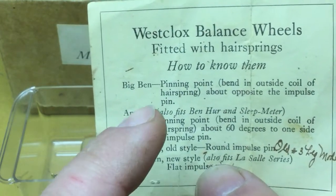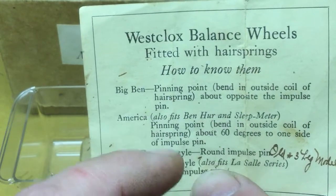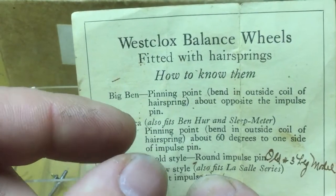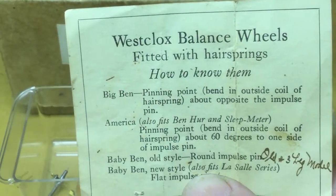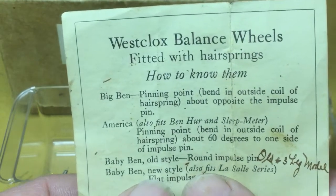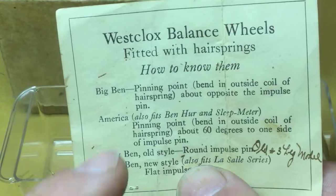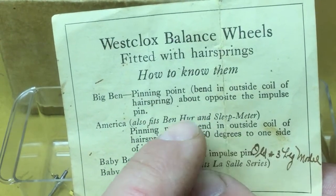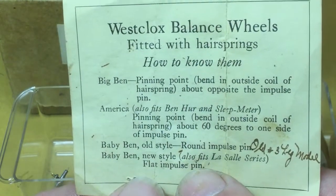The Big Ben and America balance wheels really are interchangeable though. You just need to adjust the hairspring and collet assembly on the balance wheel staff to a different location as it notes here. But back when you could get actual parts for each clock, it gives notes on how these parts differ from each other.